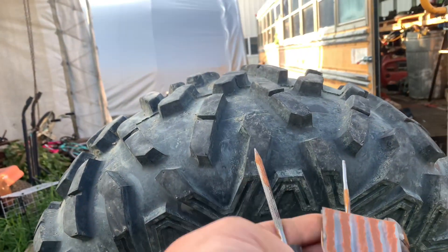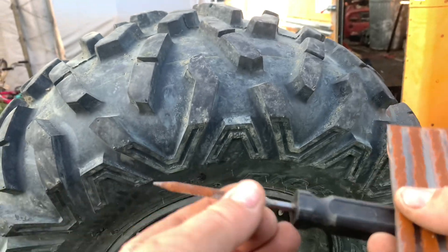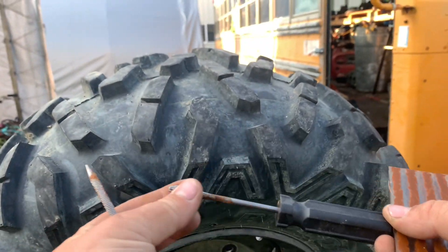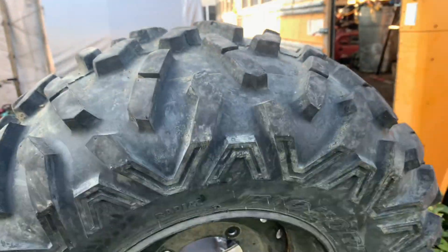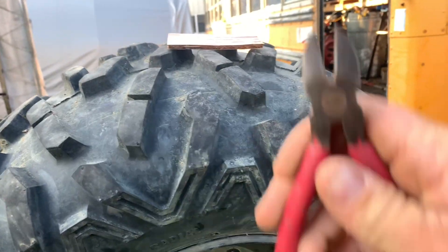Here are the tools you need. This is your reamer tool — this makes the hole a little bigger. This here is the plug tool, and these are the plugs. We're going to put these plugs in there. And then you need a side cutter to nip off the ends.